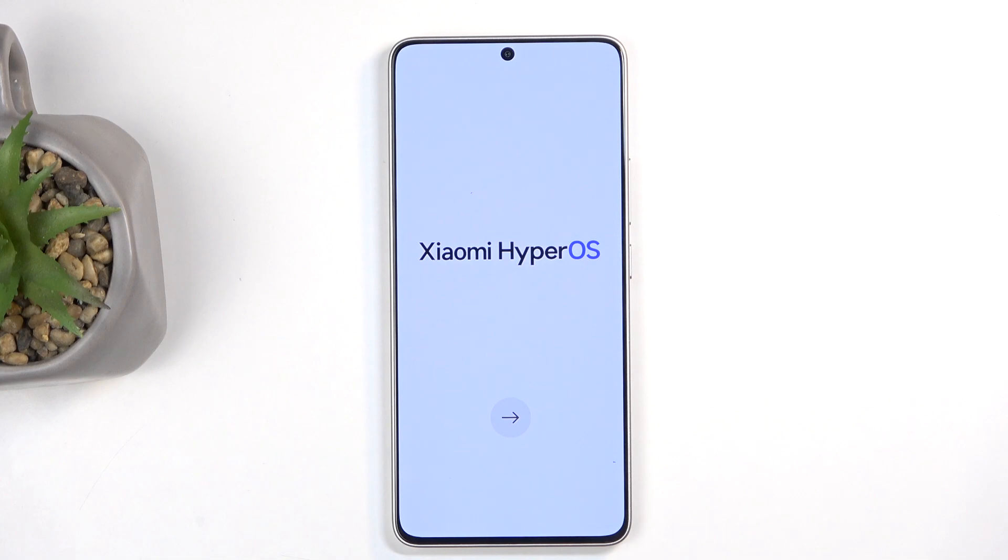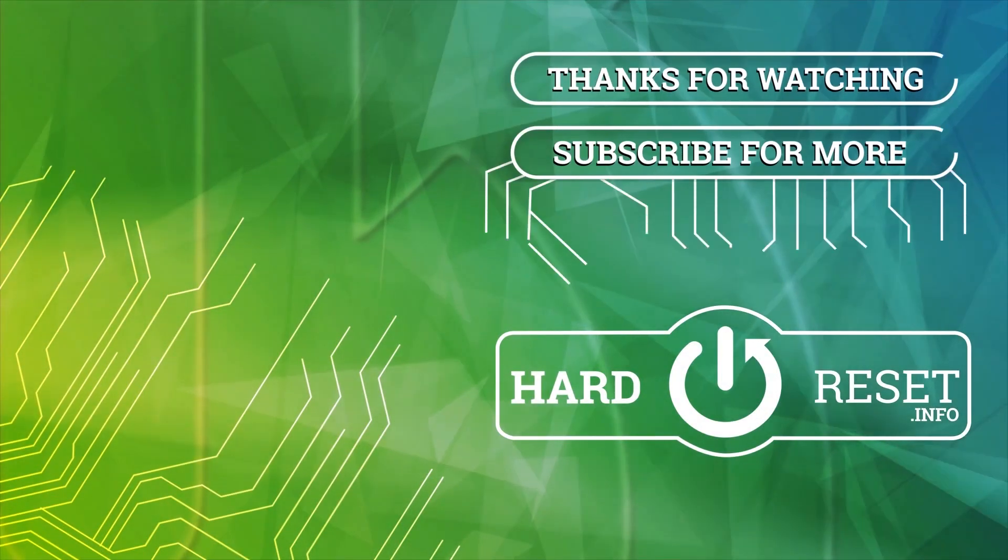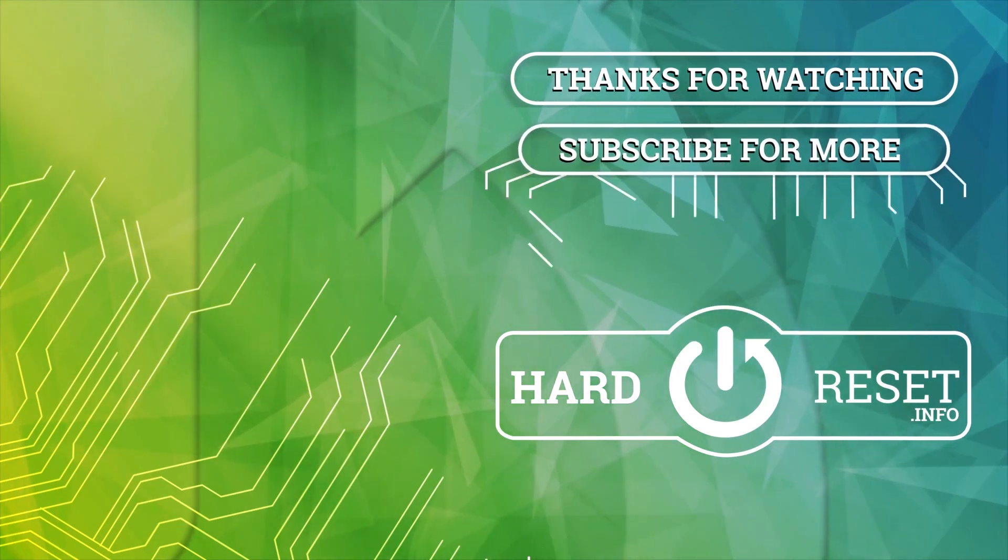If you found this helpful, don't forget to hit like, subscribe, and thanks for watching. Bye!